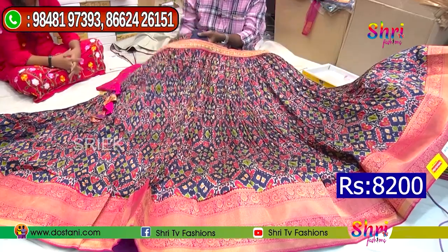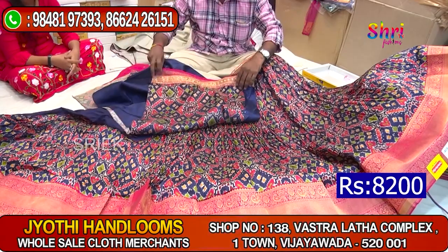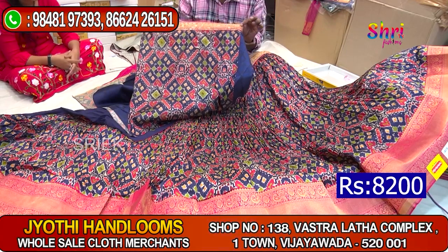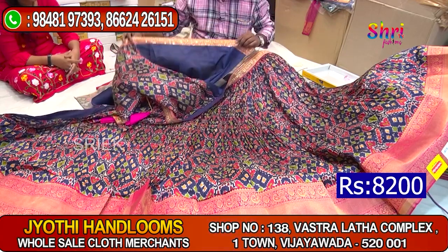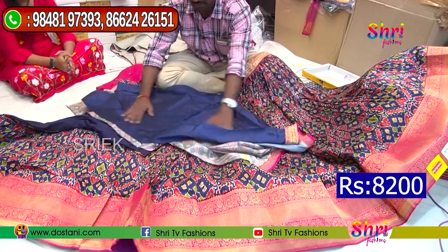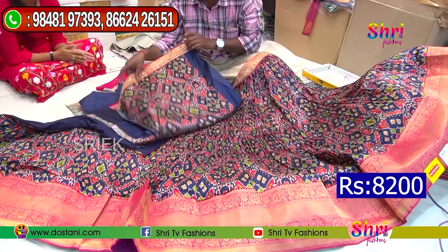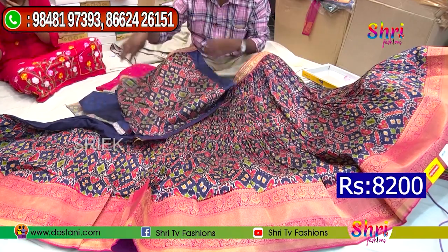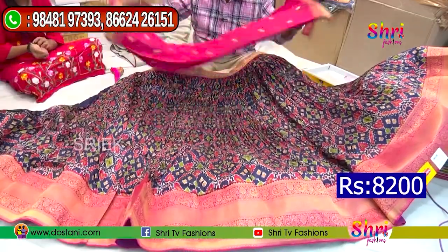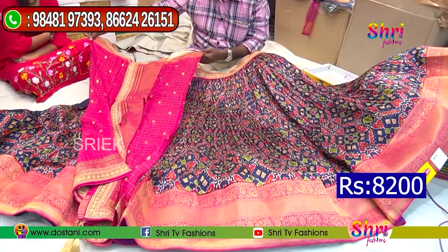This is a blouse piece. This is a hand. This is a body — this is a different nature. This is a self print, this is a contrast print. This is a hand — a spiderman piece. The body is a pure georgette. A pure georgette — the flat is made. It is transparent.